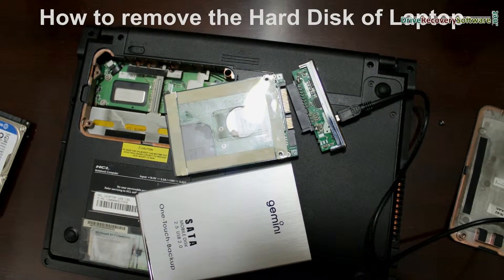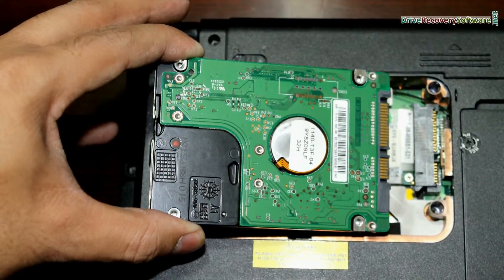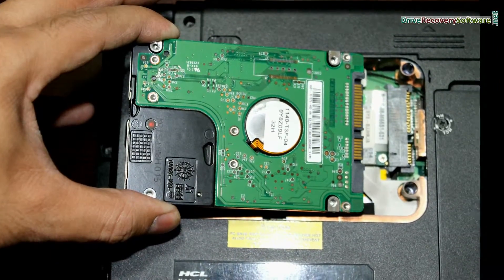In this video we are going to learn how to remove the hard drive of your laptop, in case we face any hard drive crash, or any other reason.